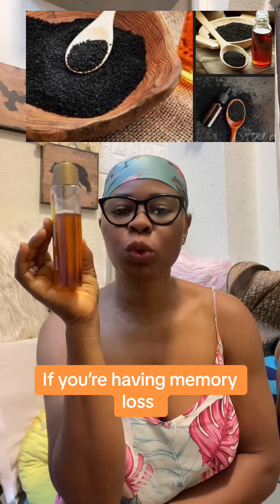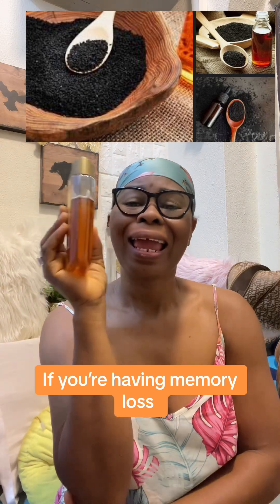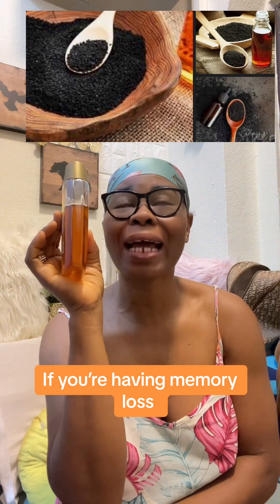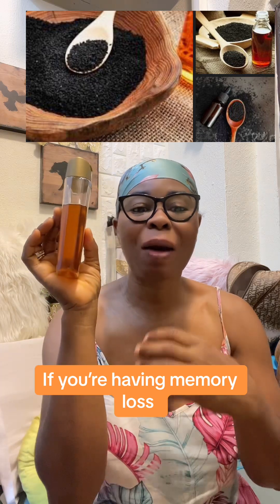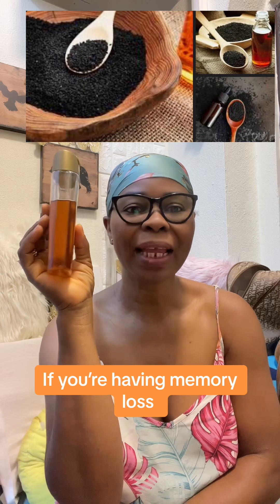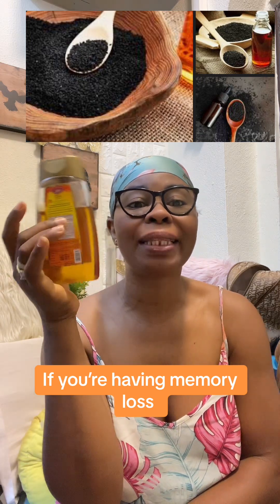It is not only about memory loss — this black seed has what we call vitamin A. It contains carotene. Carotene in our body is converted to vitamin A. So this thing, if you have arthritis, if you have hypertension...